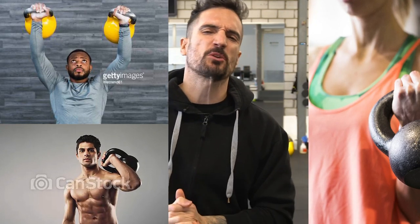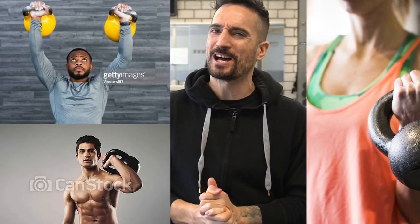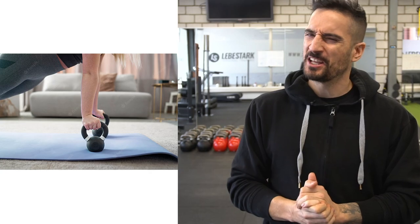Have you seen these cringy and crap kettlebell stock photos somewhere online? The question that I have as a kettlebell coach is, where was the expert in the room?